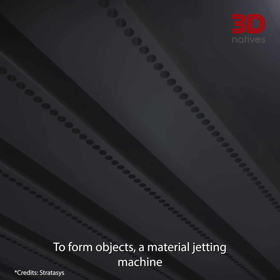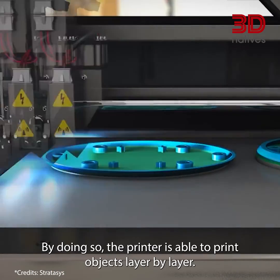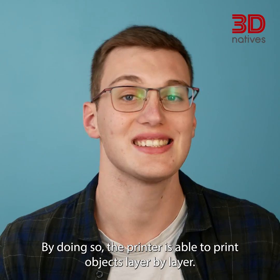To form objects, a material jetting machine sprays liquid resin out of its printhead and cures it using UV lights. By doing so, the printer is able to print objects layer by layer.